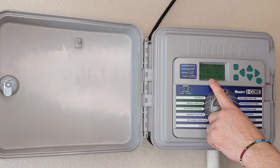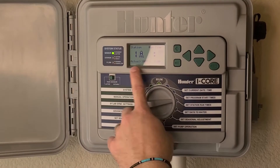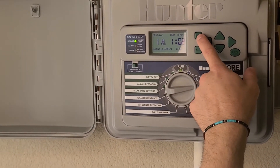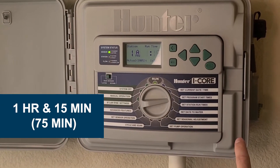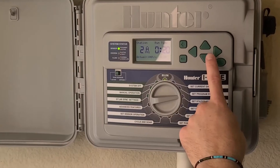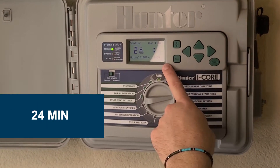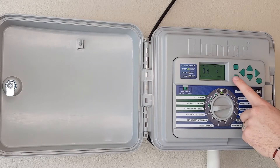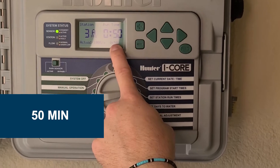As you can see here, station one under program A is drip irrigation. To achieve half an inch of water, I would need to run my drip irrigation for 75 minutes, so I can increase this time to one hour and 15 minutes. My station two under program A is a spray system, so I can increase this to 24 minutes to achieve half an inch of water. My program three is a multi-stream rotor spray zone — I need 50 minutes to achieve half an inch of water.